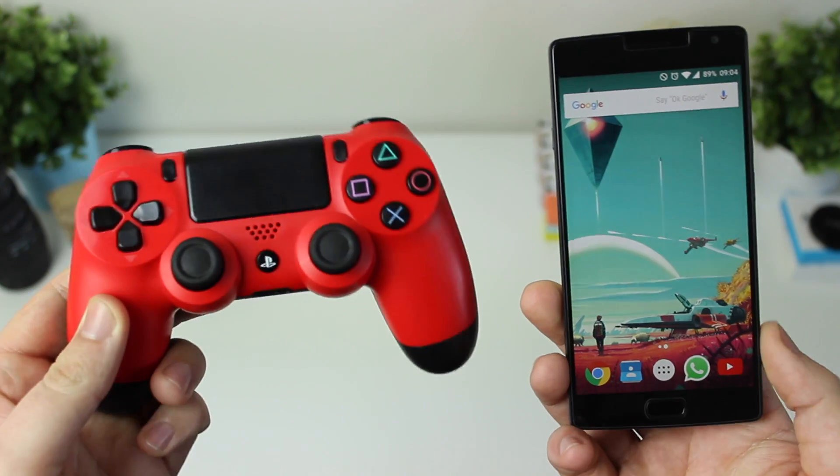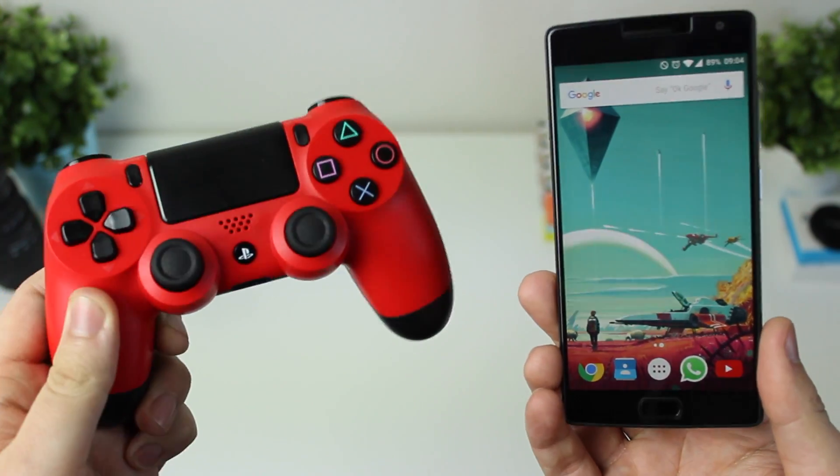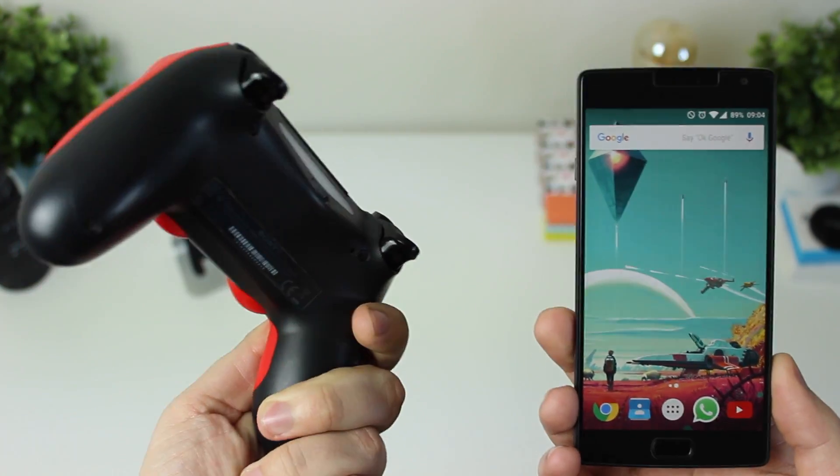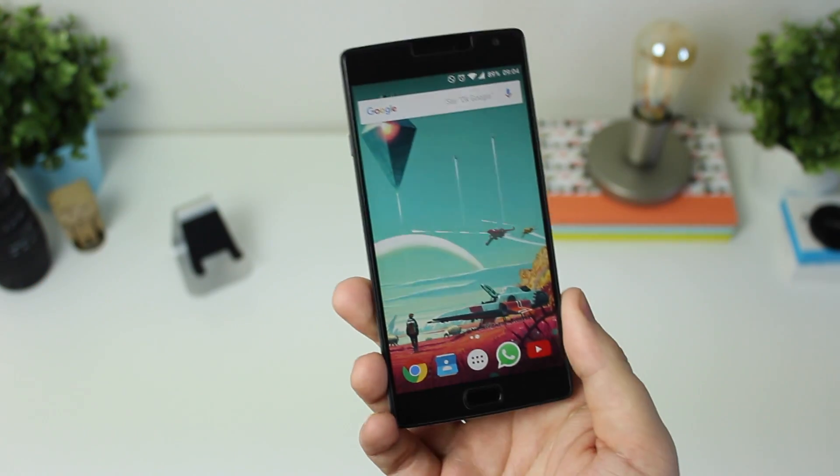Let's take a look. Things that you're going to need to do this is a DualShock 4 controller — I've got an awesome red and black combo here — and you're going to need an Android device. For that I'm going to be using my OnePlus 2.